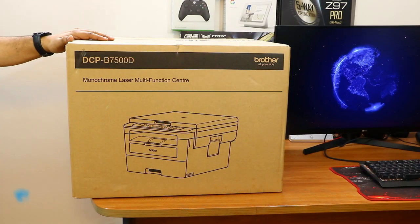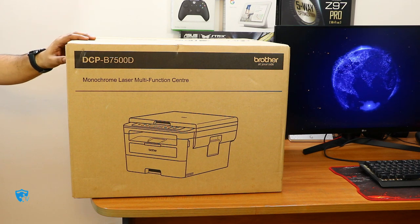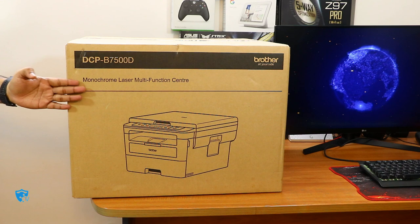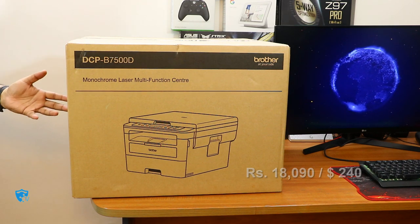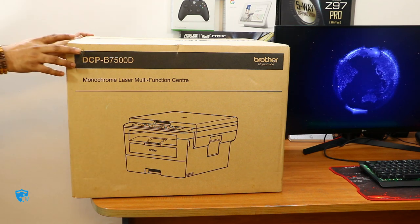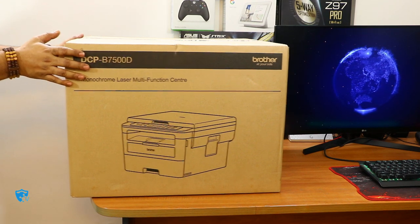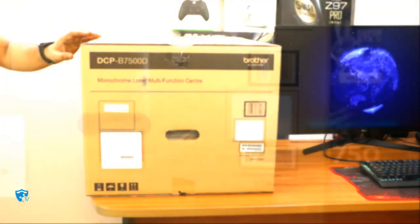Hi friends, good morning. This is Abhishek from TechVirus and in this video I'm going to unbox and review the new laser printer from Brother. The model number is DCP B7500D. This is a full duplex monochrome laser printer and it has cost me approximately 18,000 Indian rupees. The unique point of this printer is its low printing cost — it just costs around 33 paise per page. Later in this video I'll tell you how it manages to give you such a low printing price.